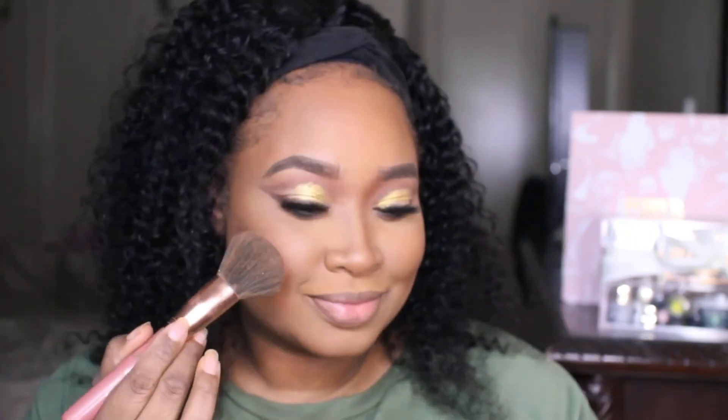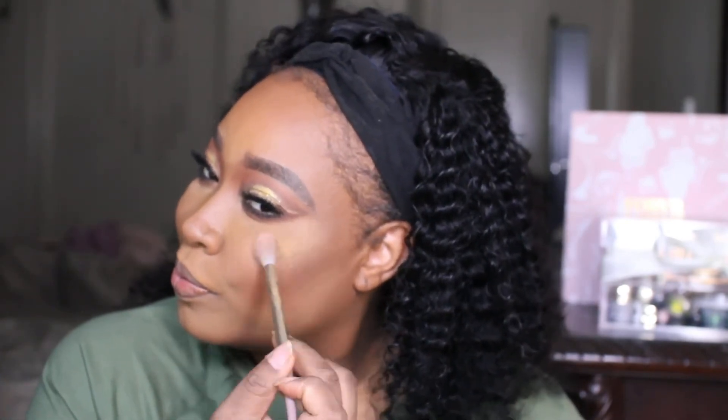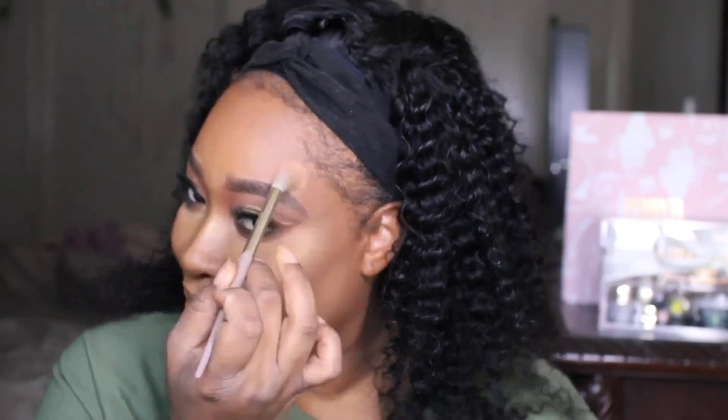Gonna add a little bit of blush — this is the Hype Beauty blush in my favorite color called Dreamy. I'm going to go over this with this brush. Then I'm going to use the same highlight that we put on our eyes, just a little bit on the cheeks.